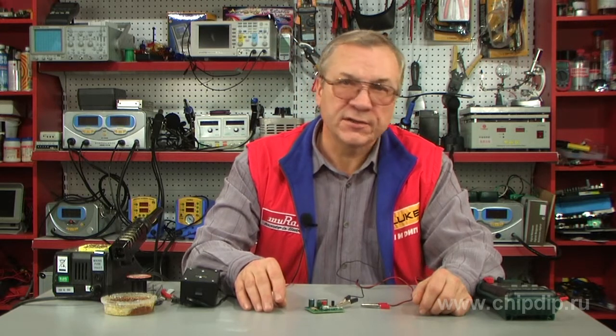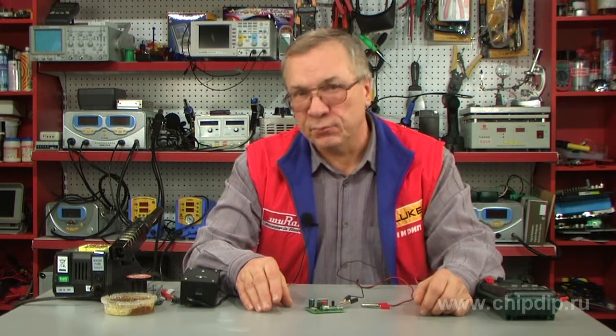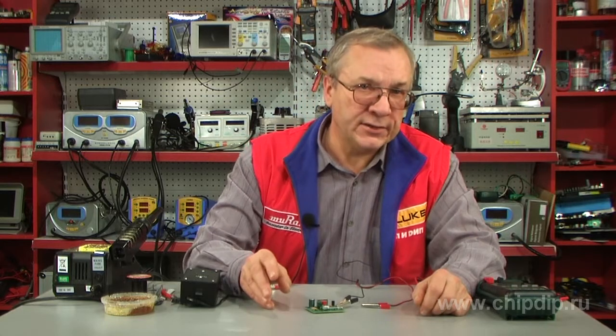A stroboscope is a device emitting brief and rapid flashes of light. Modern stroboscopes use gas-discharge flash lamps, which emit short impulse flashes of high-energy light. The frequency of flashes is determined by the control generator, and it can be set within the range from 1 to 10 Hz.